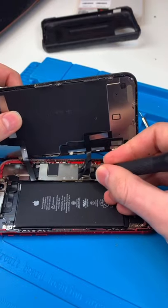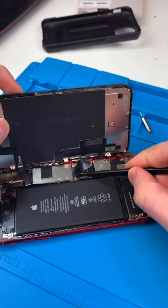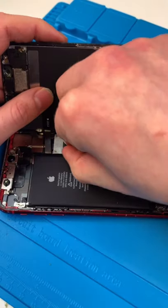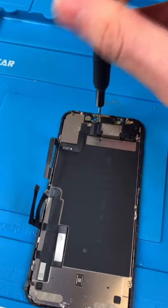Apple put this screw right under the screen, which is really annoying, making it really hard to remove the battery. Unscrew, remove this big metal plate, remove the screen, unscrew the front earpiece speaker, cook the old screen.